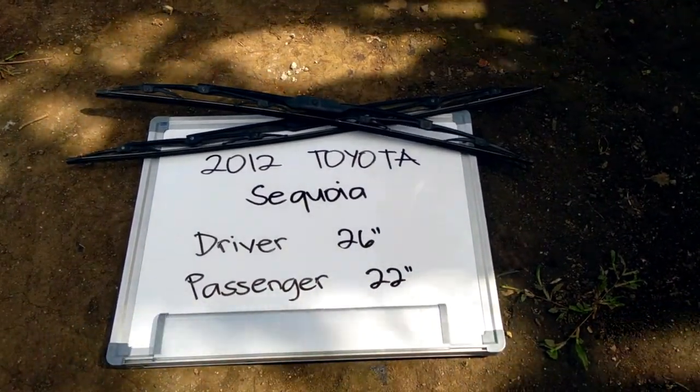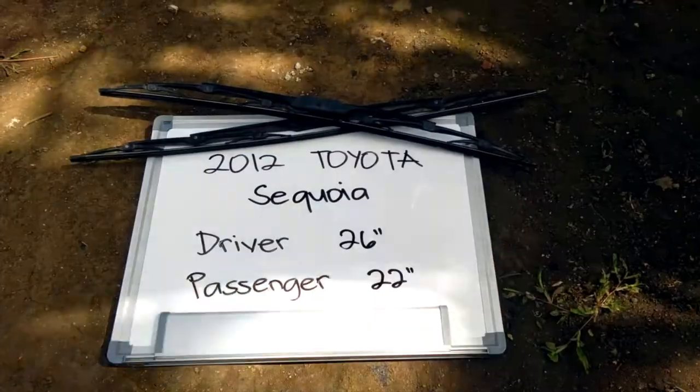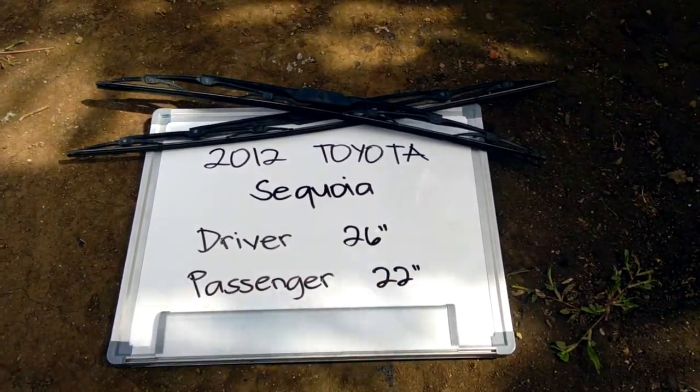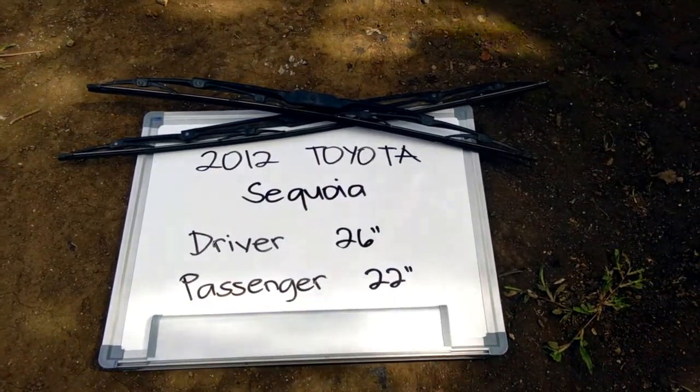It is 26 inches on the driver side and 22 inches on the passenger side. Once again, 26 inches is for the driver side and 22 inches for the passenger side. If your 2012 Toyota Sequoia uses a different size, make sure to leave us a comment and let us know.